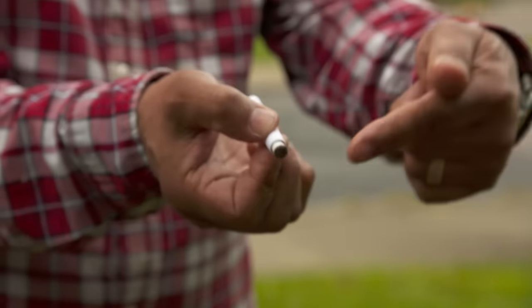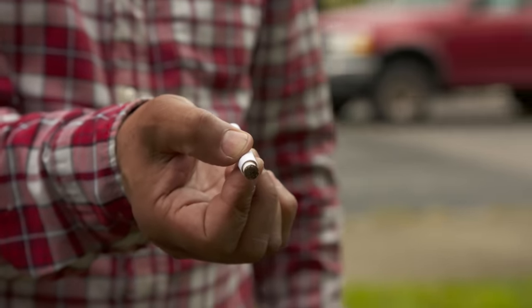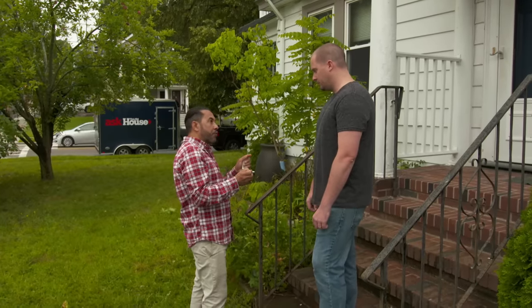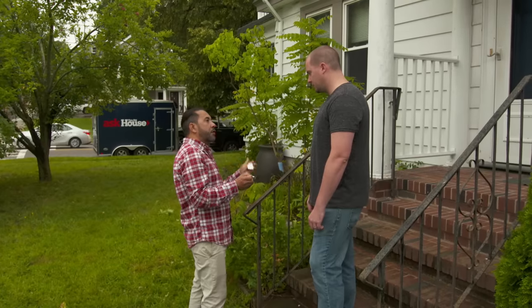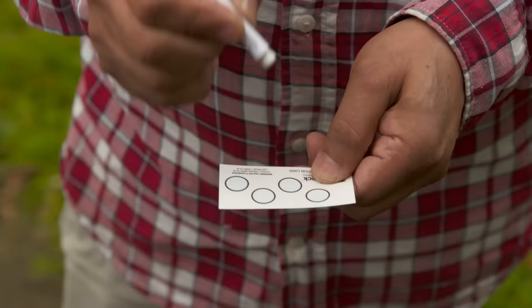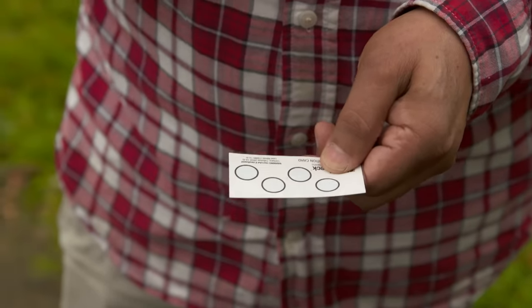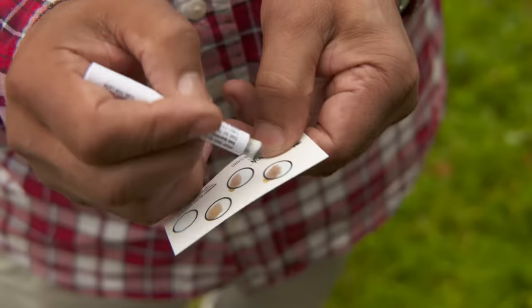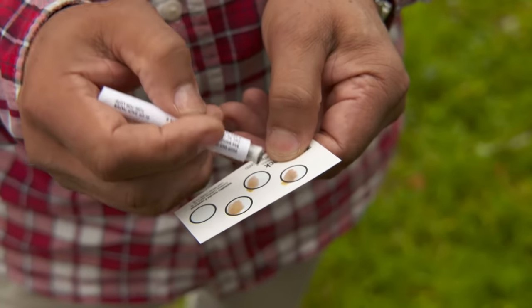Look at that. If we had the presence of lead paint, the tip of the swab would turn pink or reddish. I think we're good to go, but let's double check. We're going to use a card to make sure we're clear. The dot on this card has a trace of lead paint and should be pink. It's turning pinkish reddish — that means the test works and there's no lead on the railings. We're ready to do the work.